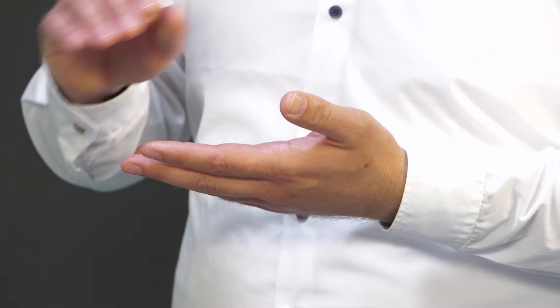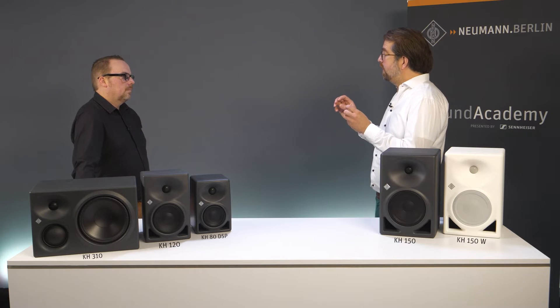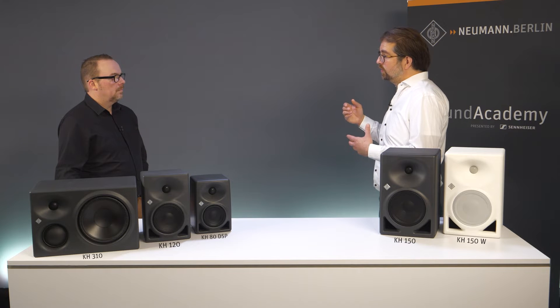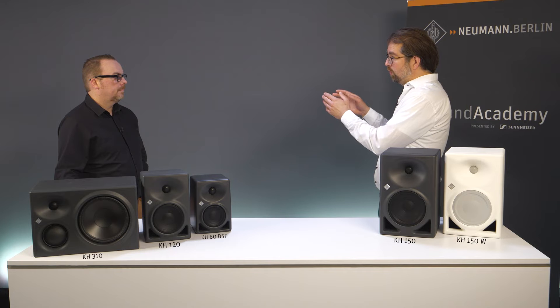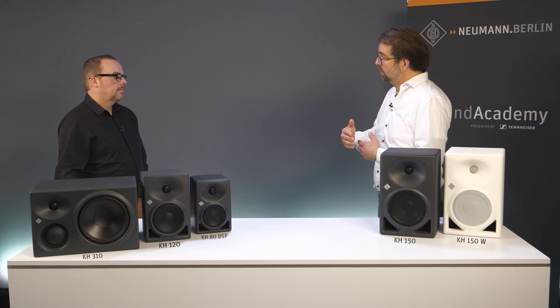On top of that, we have this linearized phase that we talked about earlier, which means that there is no model-specific phase response anymore. This comes into play when you're mixing especially two-way and three-way models, like in a larger immersive audio setup where you would have three-way speakers in the front and two-way speakers in the back or in the ceiling. Just the fact that each crossover has its own phase imprint would lead — like other designs — into quite some chaos in the crossover region; speakers wouldn't add up perfectly and you would get really poor imaging. The fact that we have a phase-linear crossover region makes this issue go away.